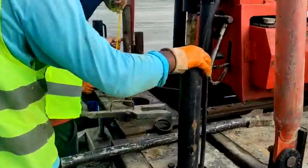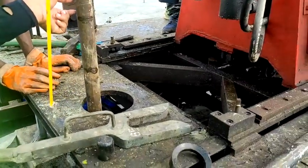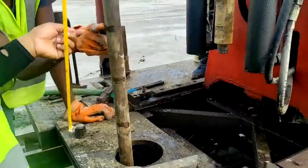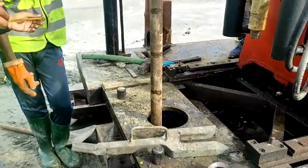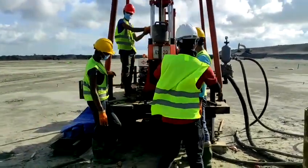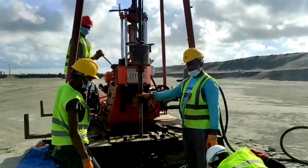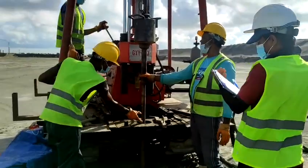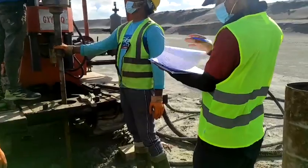Now we are marking out and giving the measurement — 150 mm, 150 mm, 3 intervals. The blow count will be recorded for each interval. Now the hammer is blowing and we are taking the record on the record sheet.